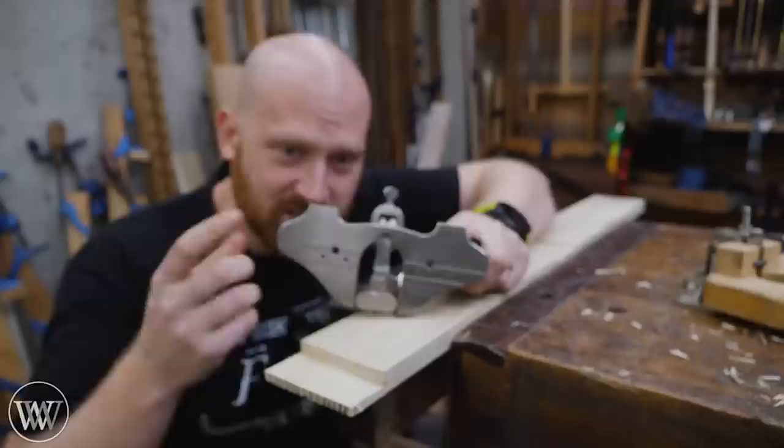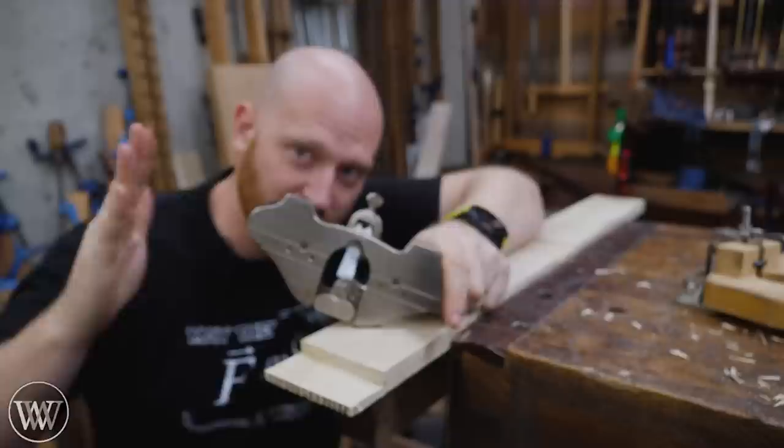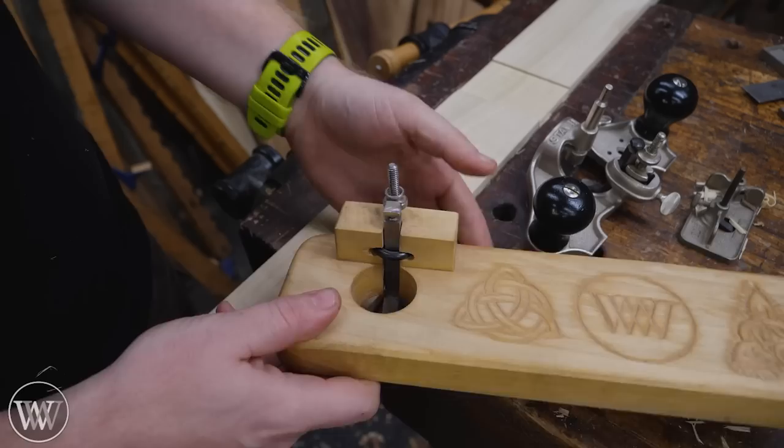Sometimes this base just isn't big enough and it doesn't give you a good reference surface. So what you can do is use these screws to actually attach a bigger piece of wood on here and give yourself a larger base. I actually went and made a one-sided router, so now I have this big reference surface and I can come over here and route out the end really easily.